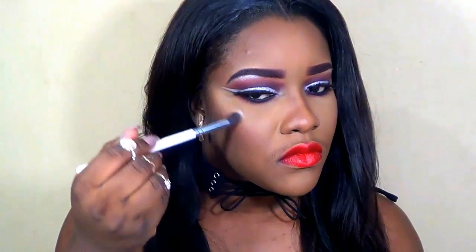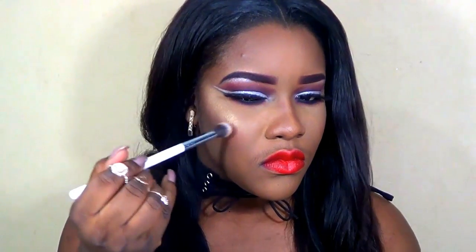For my lips I'm using the LA Girl lip liner in red, then placing a Mary Kay Really Red lipstick all over the center — we want this look to be very bold and dramatic. For highlight I'm using Anastasia Beverly Hills Sunray from the Glow Kit, highlighting my cheekbones, the bridge of my nose, and my cupid's bow. That's the look, guys — I hope you like it and if you do please give it a thumbs up!